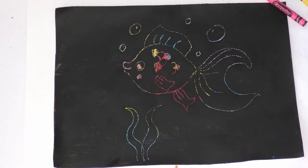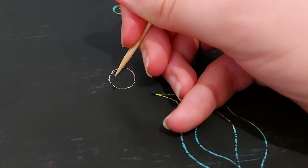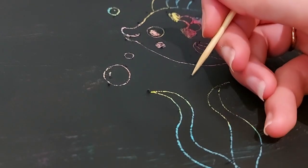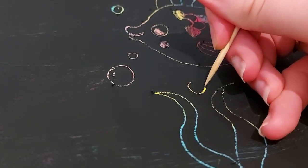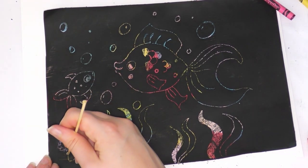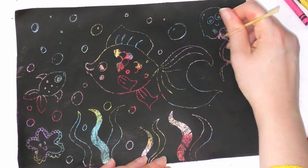I'm doing an underwater scene, so I've done a fish, some seaweed, I'm adding some bubbles, and I'm going to do a starfish and a jellyfish. But you can draw whatever you want — maybe a dinosaur, a unicorn, or maybe you just want to experiment with lots of different patterns and see what you can make with some pattern scratch art.